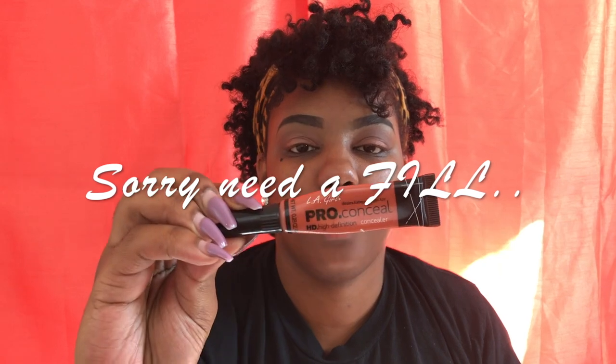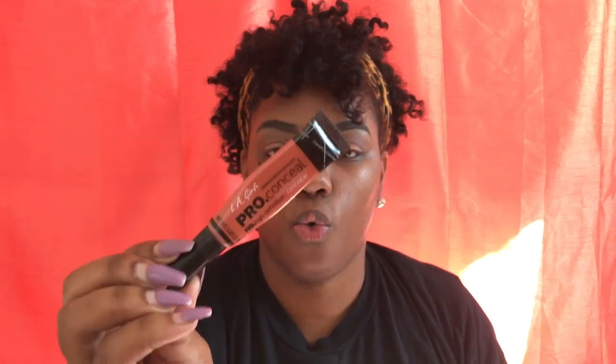Let's get started. I'm going to start off with some color correcting and I use the LA Girl Pro in the orange corrector.